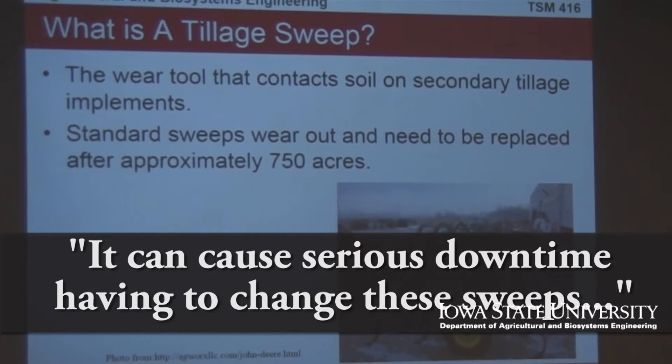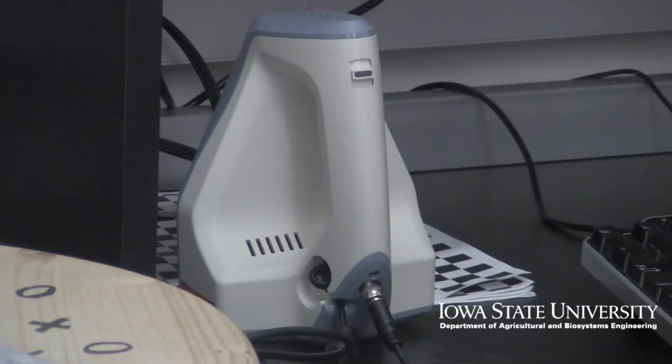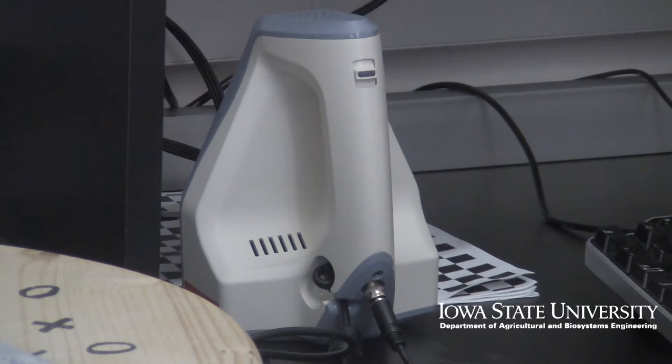It can cost down time, having to change these sweeps once, twice, or even more. Bigger farmers sweep four times a year. It made our project unique because I don't think anything like this has been done before.